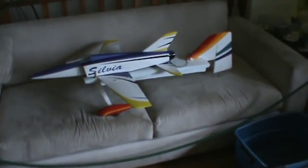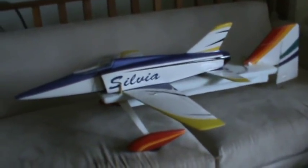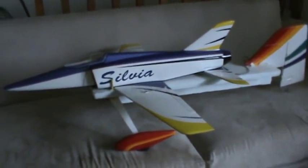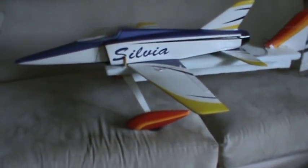Here's a little experimental invention of mine. This is a Sylvia, a 70mm ducted fan airplane. It's relatively heavy for its size, very high speed. It's predicted to go well over 100 miles per hour.